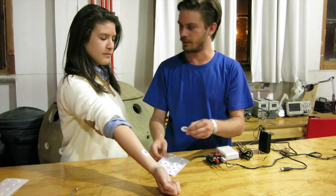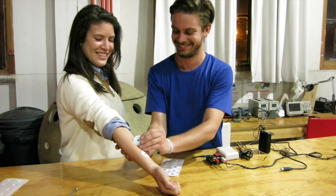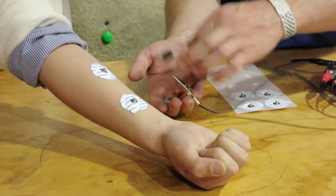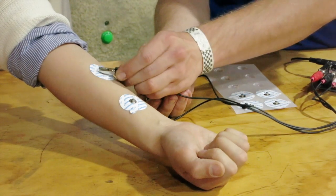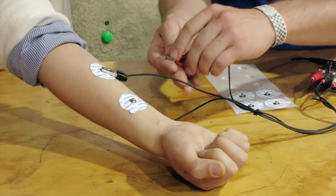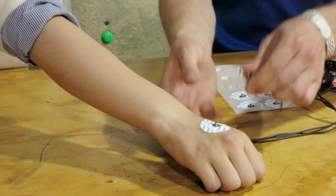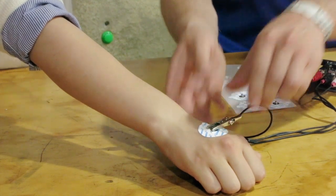Now it's time to hook up the controller human! Place two EMG patch electrodes along the muscle of the forearm, and one on the back of the hand. As you've done many times before in our EMG experiments, place the black and red electrode cables on the electrodes on the muscle of choice, and the nude alligator clip cable on the ground electrode.